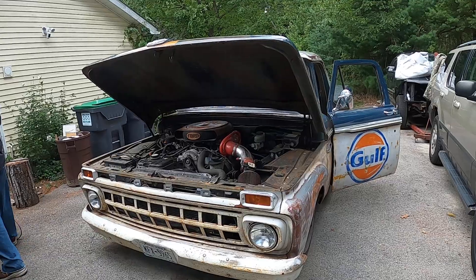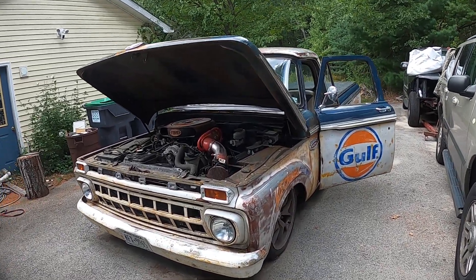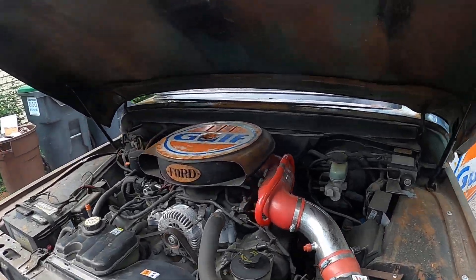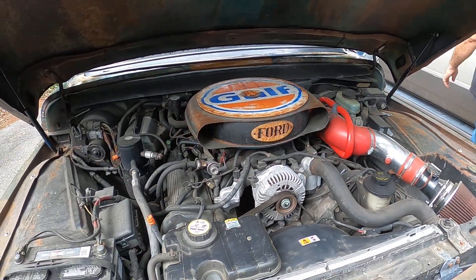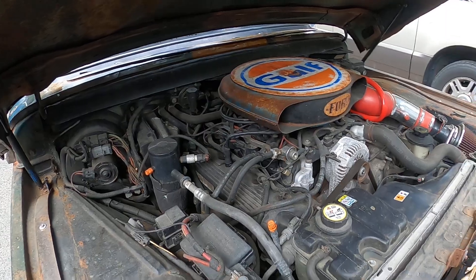Okay, here it is — 1965 F100, Crown Vic chassis, cold air.